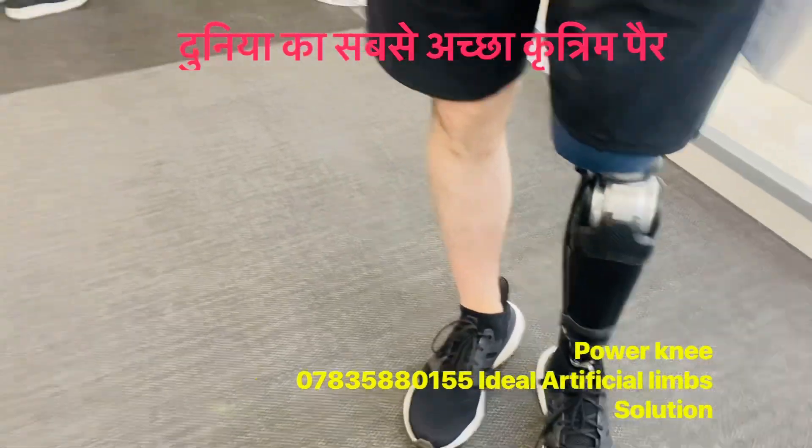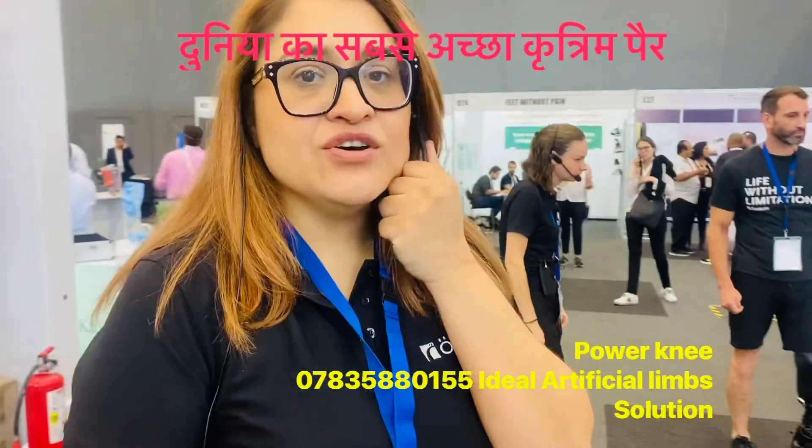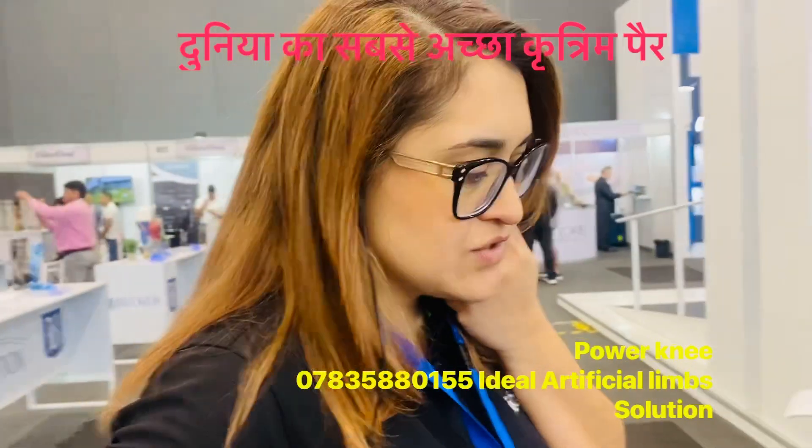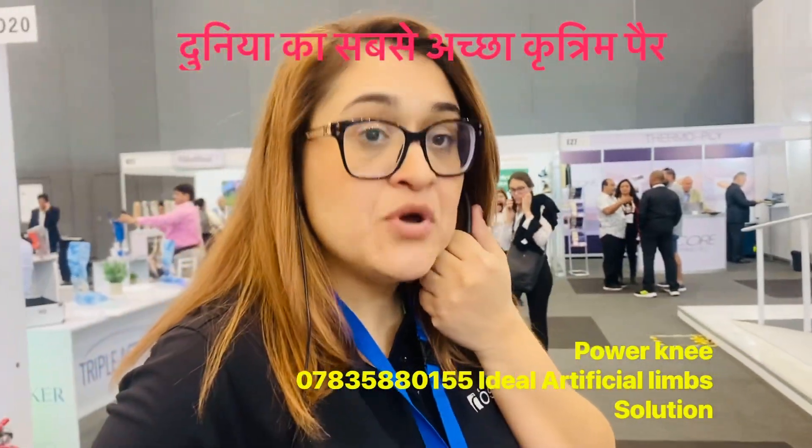So this is a powered knee from a motor? This is a powered knee — it's an active microprocessed knee. We say it's completely different because it has a motor.